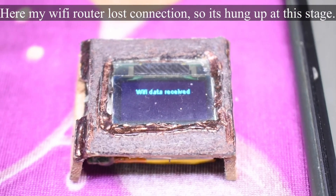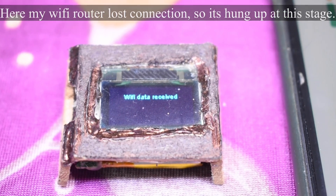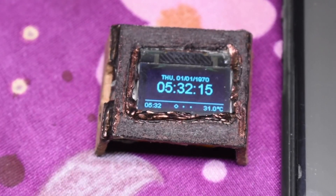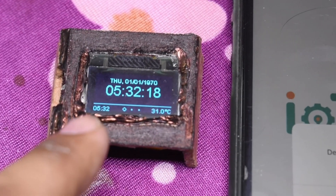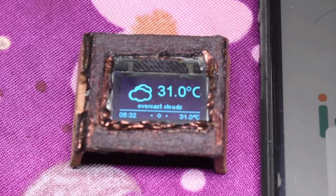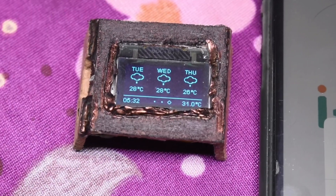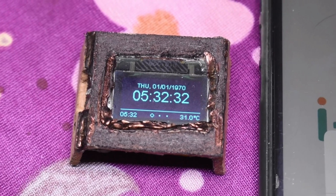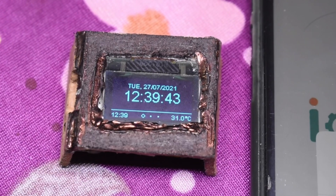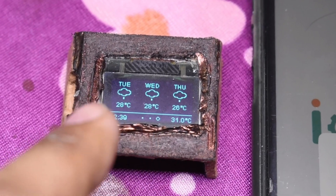This process was done so that the device can be made portable and can connect to any Wi-Fi network you want. It's now updating the forecasts. At first, by default, it will show a time of 1970, but after a few seconds or a minute depending on internet speed, it will update the weather as well as the time — and just like that, the time has been updated along with the date.